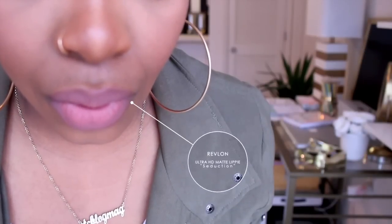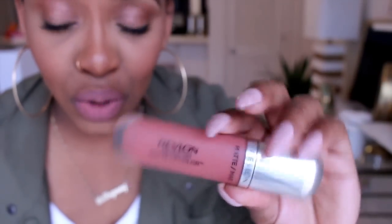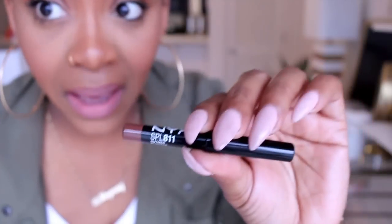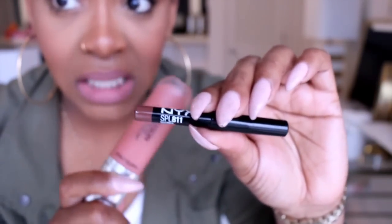For anyone wondering what lip I'm wearing, this is the Revlon Ultra HD Matte Lip Color in Seduction — really cute. Flirtatious is really cute too. I got it from Target. My lip liner is the NYX Nutmeg, and this is my everyday lippy, absolutely every day.